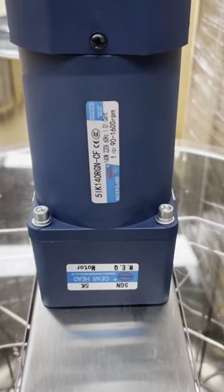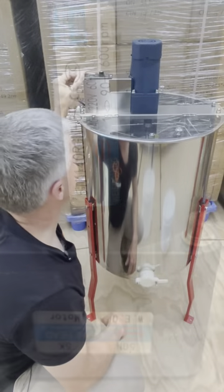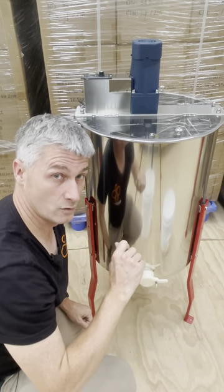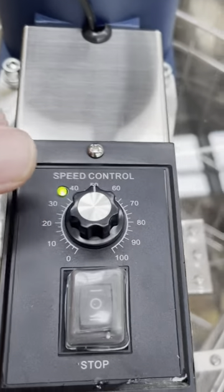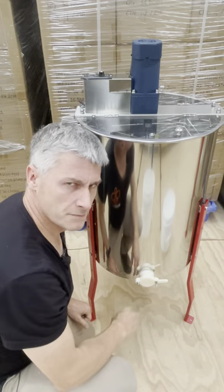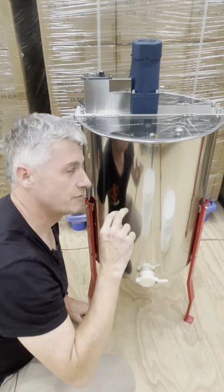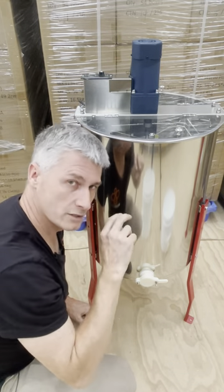On top we have a 140 watt motor that powers the cage, and that's all controlled by the controller with a toggle switch. That toggle switch allows rotation in two directions — clockwise and counterclockwise. In addition, the dial allows you to control the speed of that rotation. So if you've got some sensitive comb and want to be careful about breaking it, you can turn the dial down. If you need a bit more pressure out of the comb without breaking it, you can turn it up a little.